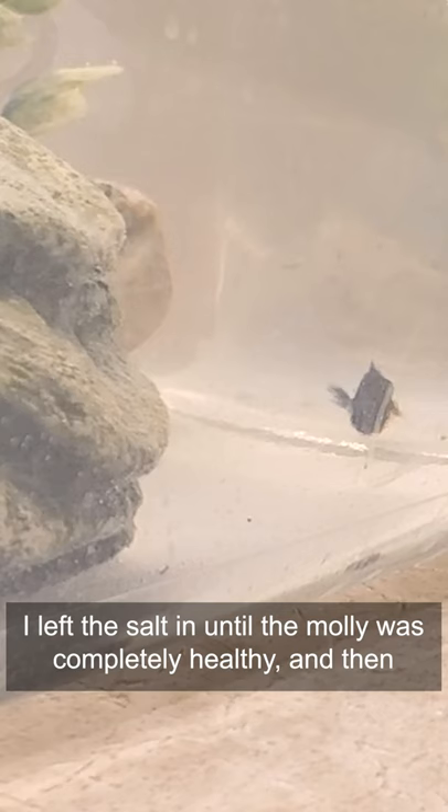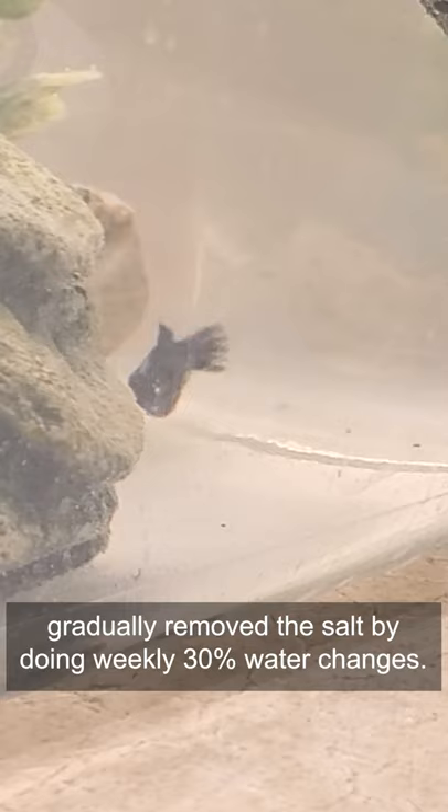I left the salt in until the molly was completely healthy, and then gradually removed the salt by doing weekly 30% water changes.